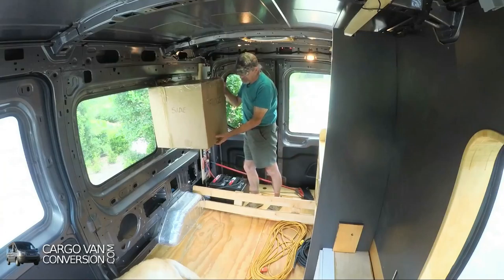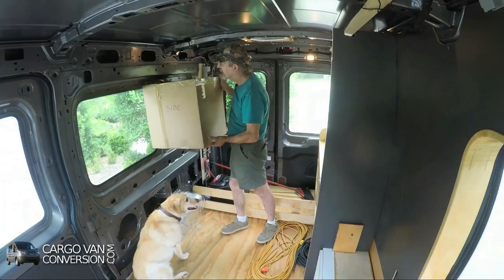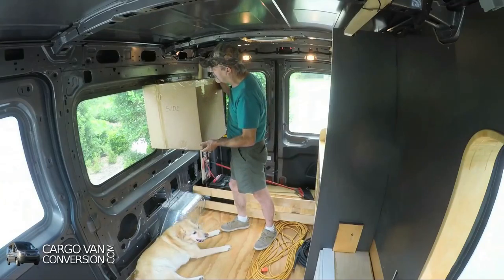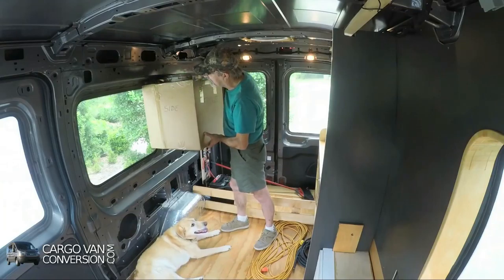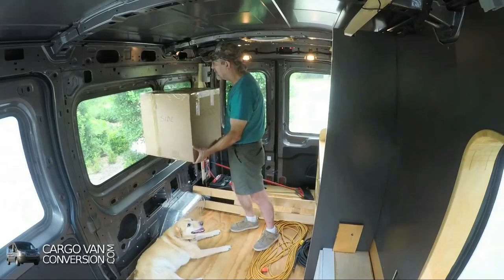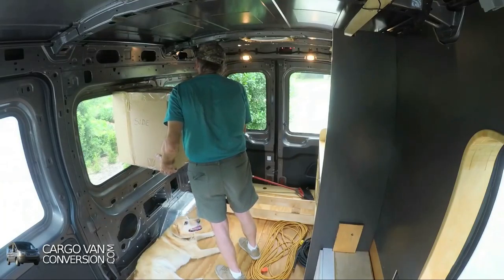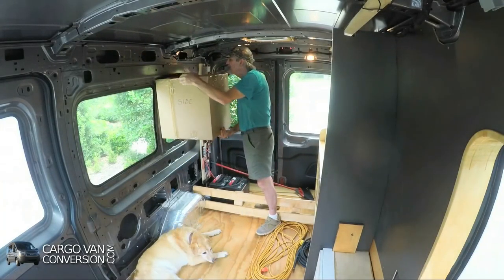The fridge would come approximately to this height. This is a 2.3 cubic foot fridge, about 65 liters. If I go one size larger — 130 liters or four-and-a-half cubic feet — that would be about eight inches higher. However, it would also go at least five inches deeper, which means I couldn't place it on top of the countertop; it would have to go to a different location.